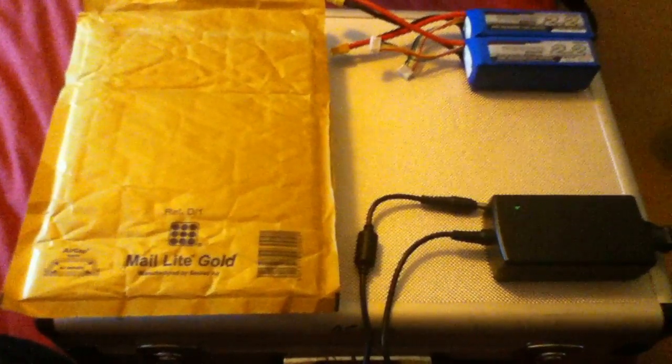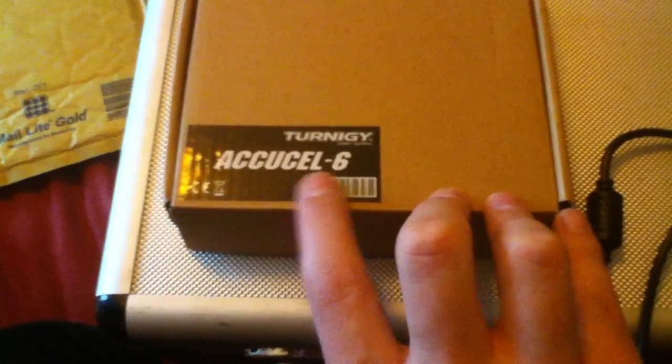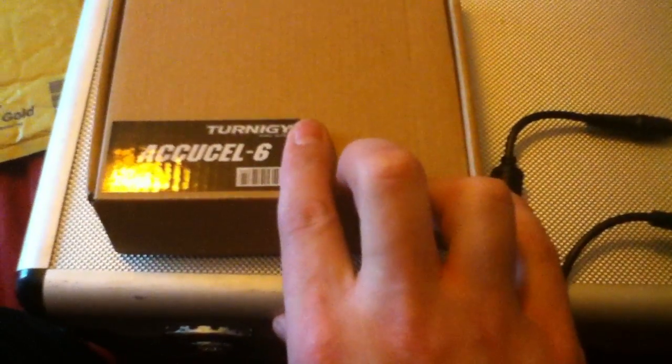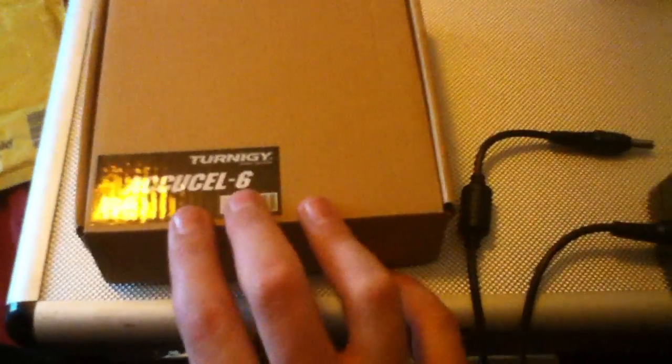Welcome to another video. Today we'll be doing a review of the new Turnigy AccuCell 6 charger, which arrived today. I got this specific one from lightningrc.co.uk because I live in England, and I had to get a mains adapter for this charger. It's mainly designed to be used with a mains 110 to 240V adapter with a 12V 5A output, or with the included cables you can charge it from any 12V battery like a car battery.